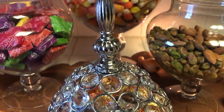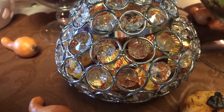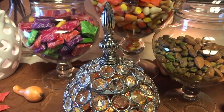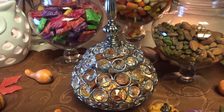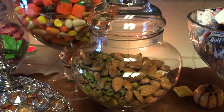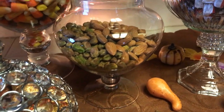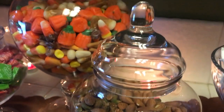I got this dish from the 99 cent store — can you believe it? It was not 99 cents though; it was much more. In this apothecary jar I decided to use some nuts — I have some almonds and a little bit of pistachio nuts to break up the candy. I love pistachio nuts; it's one of my favorite nuts.